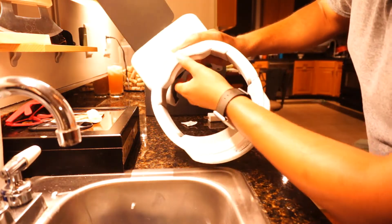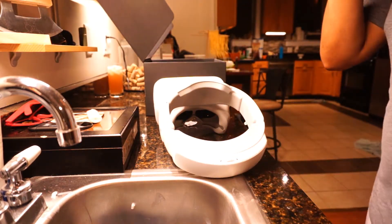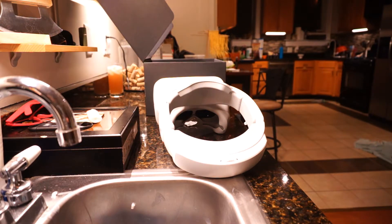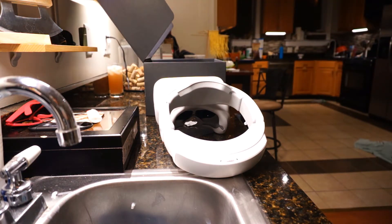My only gripe about it is this squeaky part right here. For $500 — almost $450, $500 after taxes — you'd expect it to not be squeaky. But we'll see what it looks like in a bit. Alright, thanks guys — stay tuned, subscribe and like the video, and I'll keep you guys posted.